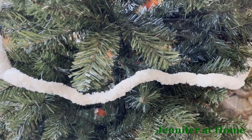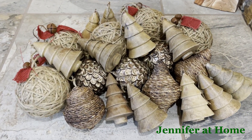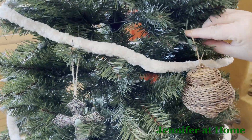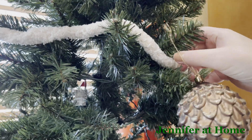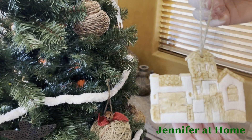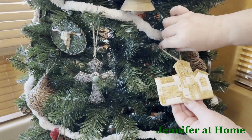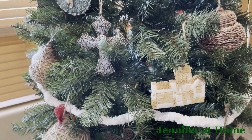This is what the yarn garland looks like on the tree. I have some of my most favorite rustic natural decorations for the Christmas tree. This is an ornament I made of our house — it's just salt dough. I cut out all of the elements of our house and made it into an ornament the first year we lived here. Now it proudly hangs on our tree every year.